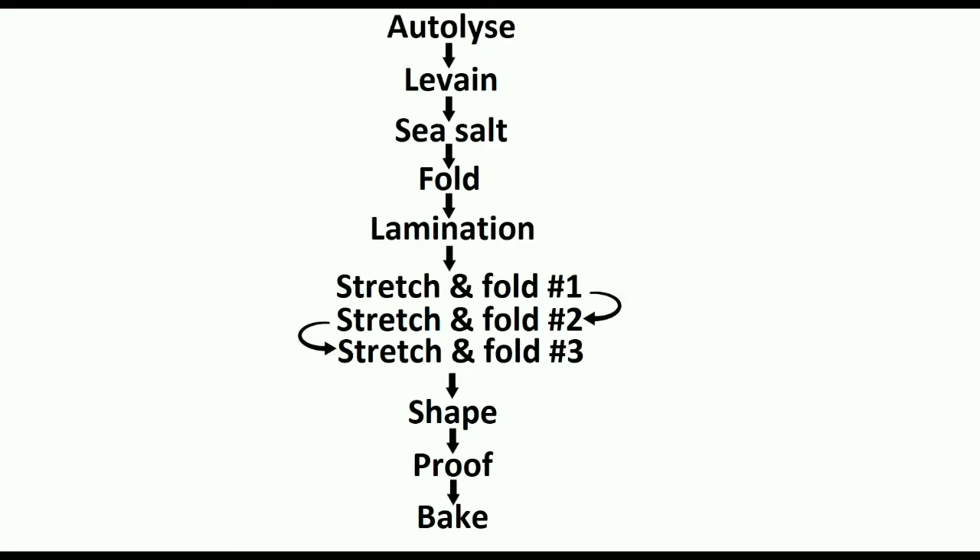We'll be following this flow chart, starting with the autolyse, then mixing in the remaining ingredients such as the leaven and sea salt, building up strength and structure in the dough during the bulk ferment, and finally we'll end with how to bake. I'll slice the still warm crackly crusted loaf at the end.